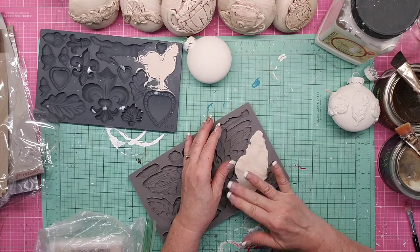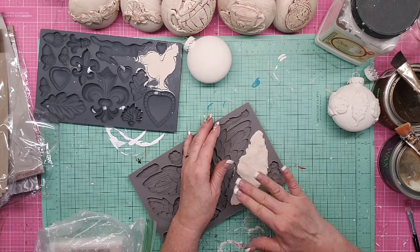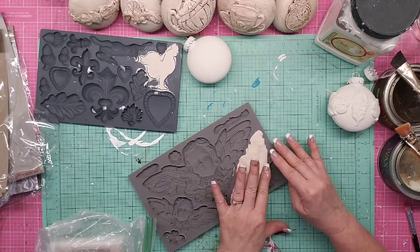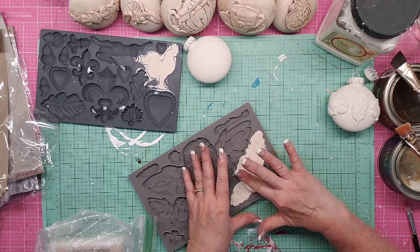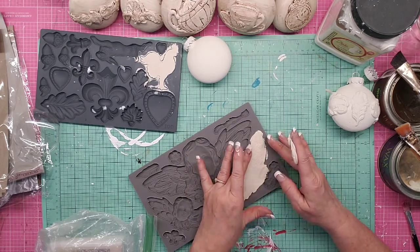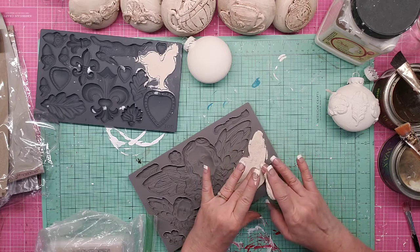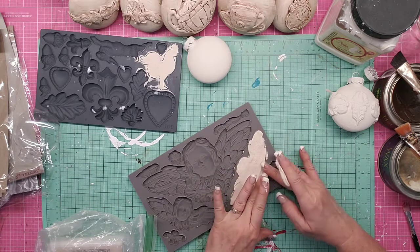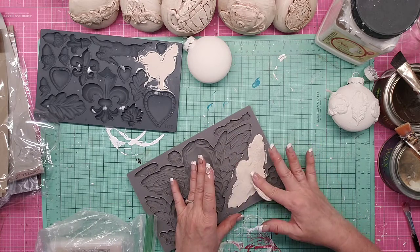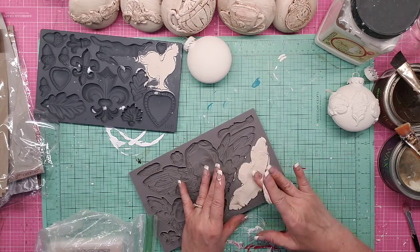I'll be honest — these IOD molds are not cheap. You can find some online that are less expensive, but these are really high quality. And there have been a few times where I didn't clean my molds right away and they were pretty caked on there, so I put them in the dishwasher. I don't think there are many molds that are quality enough that you could do that with.